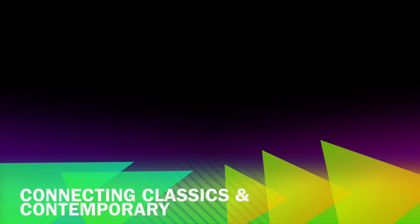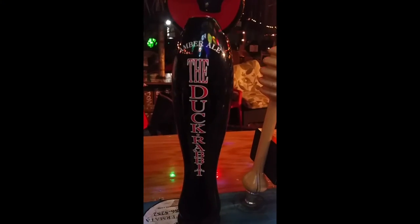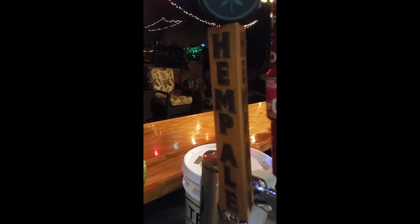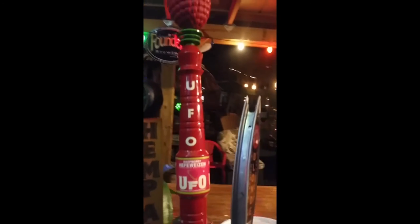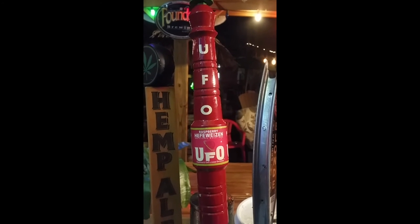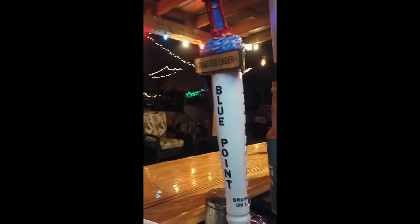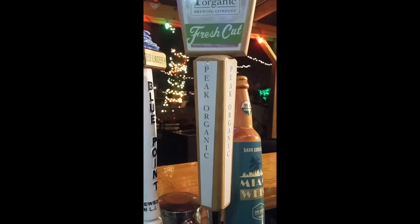A big part of craft beer service is knowing your beer and guiding your guests. The Duck Rabbit Amber Ale is a good alternative for someone looking for a Fat Tire. The Hemp Brown Ale is an American brown ale comparable to an English brown or something like a Newcastle. We also have a UFO Raspberry, which is nice for the usual Blue Moon drinker or someone looking for a lambic. The Blue Point Toasted Lager is great for a Heineken drinker, and the Peak Organic Fresh Cut is a dry, hoppy pilsner that would suit an IPA drinker.